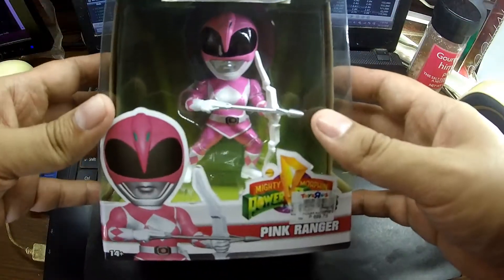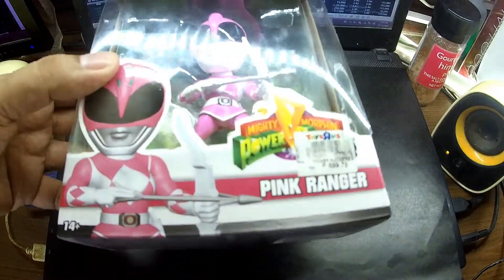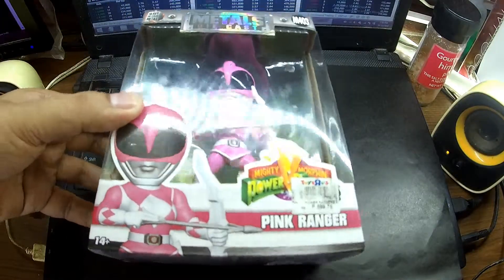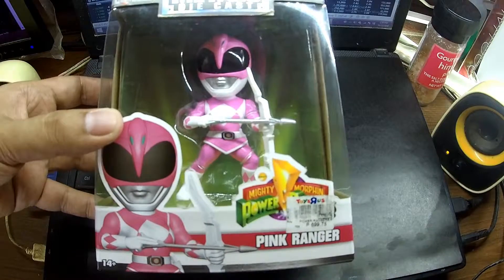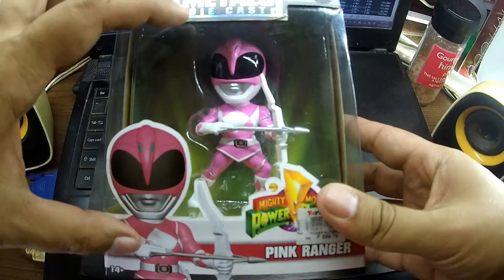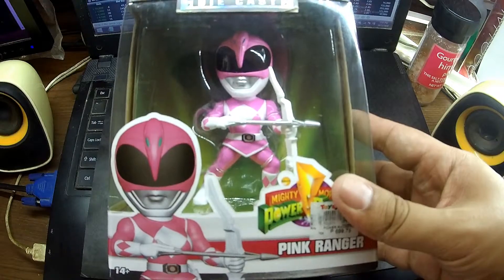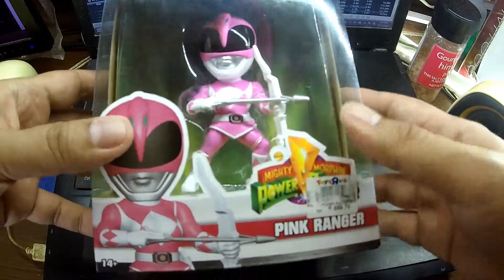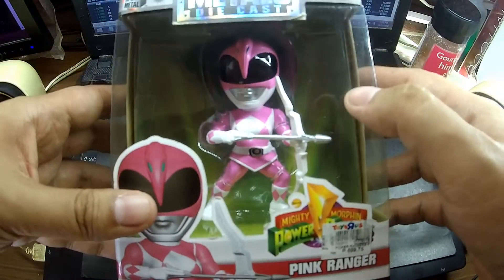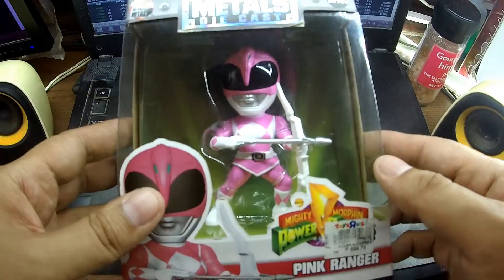What I like about these Metals Diecast is they are pretty heavy. They are a combination of metal diecast and plastic. Now, some models are all diecast, but most of them have a combination of metal and plastic. For example, some models have hair made of soft rubber, so you can easily move it.